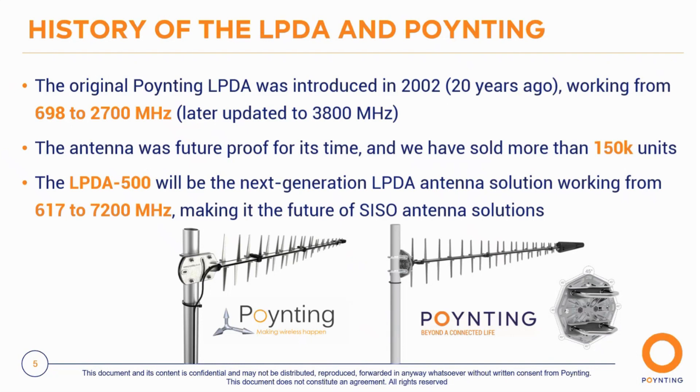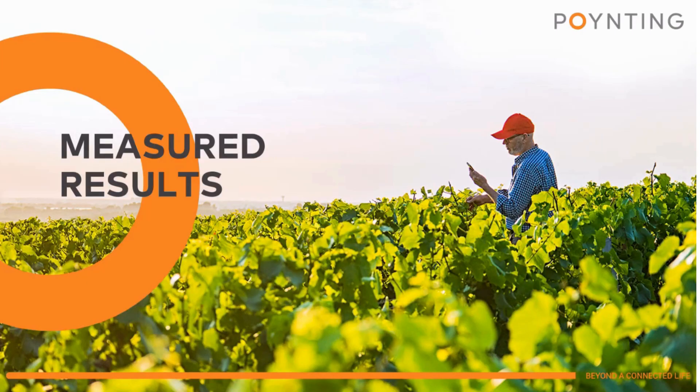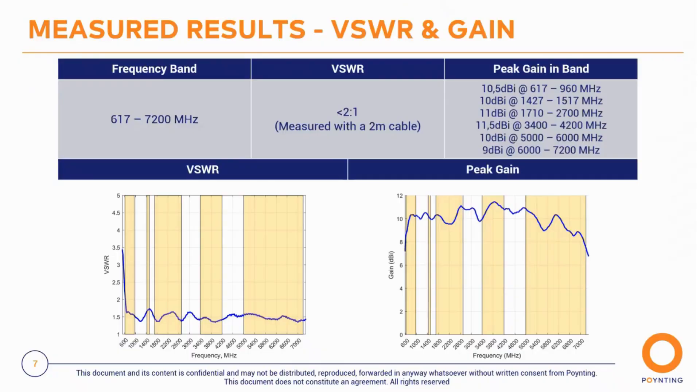On performance, let's look at the actual measured results. With Poynting, all results here are actual measured results from production units — no simulations. You can see the VSWR matching is excellent across the entire frequency range — not just in specific bands, but across the full range — averaging 1.5:1 VSWR, which means it will work across all frequencies simultaneously.